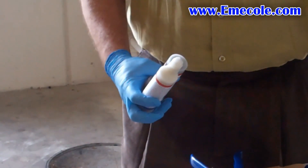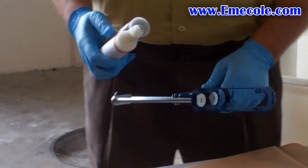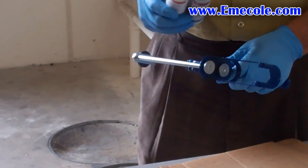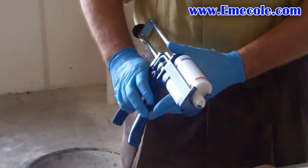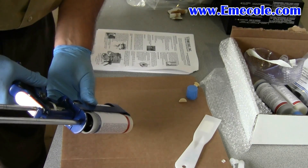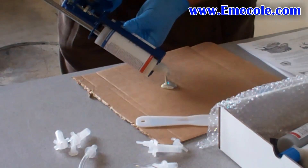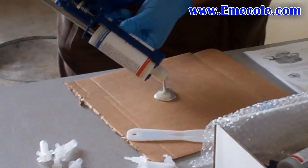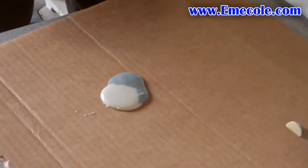Then remove the smaller D-caps. Place the tube set into the injection gun and dispense the material onto a piece of scrap cardboard or a paper plate — the top of the supplied box works well. 455 will begin to harden in just a few minutes, so it's best to work in small batches and make more as needed.